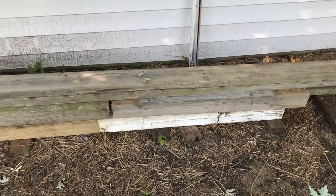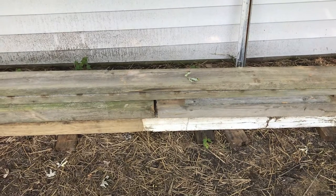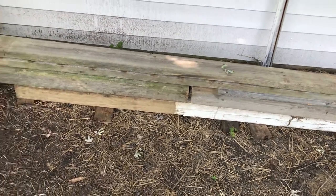Good afternoon, YouTubers. This is a pile of wood scraps that I picked up along the curb. I got 4x4s, 1x6s, 1x8s, 2x4s — pressure treated.